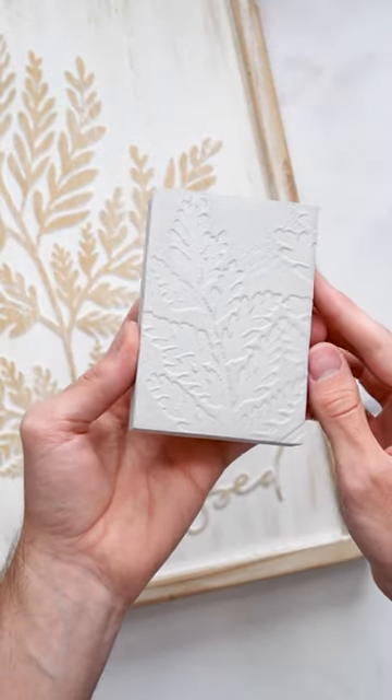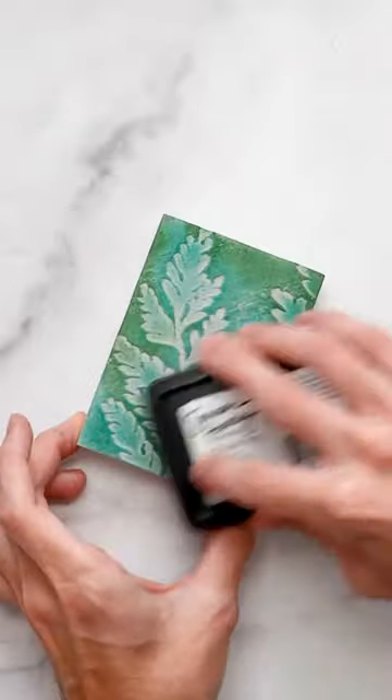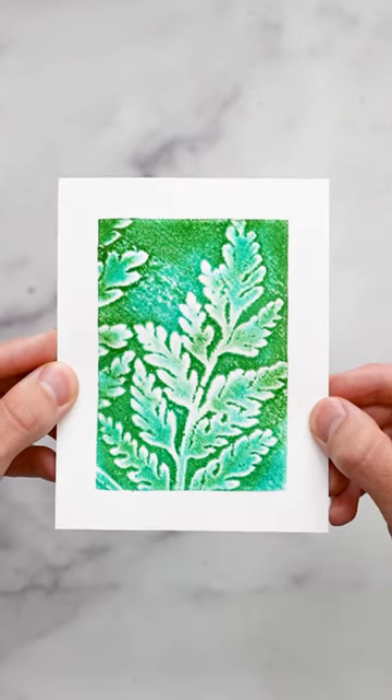And when you lift it off, check out that amazing texture. Then I'll go in with my Simon Hurley Crate ink pads and ink them up. I'll spray it down with some water to make it transfer. Then I'll stamp it down on my Sarquay cardstock. And check out that beautiful impression you get.